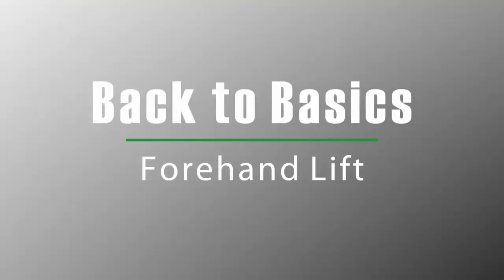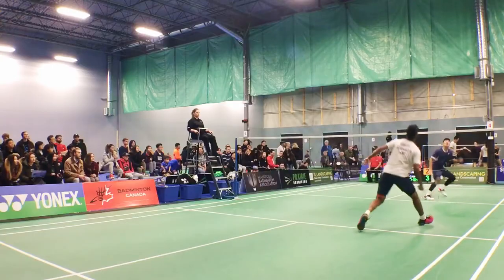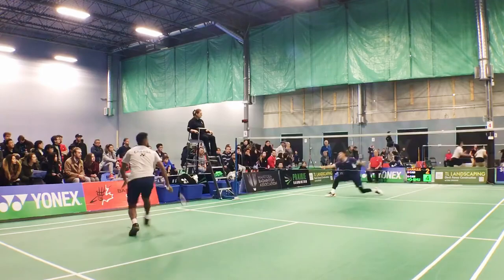Hi, welcome to Skills and Drills with Prairie Badminton. I'm your coach, Ryan Giesbrecht. To continue with the forehand side of the court at the front, we're going to work on the forehand lift.